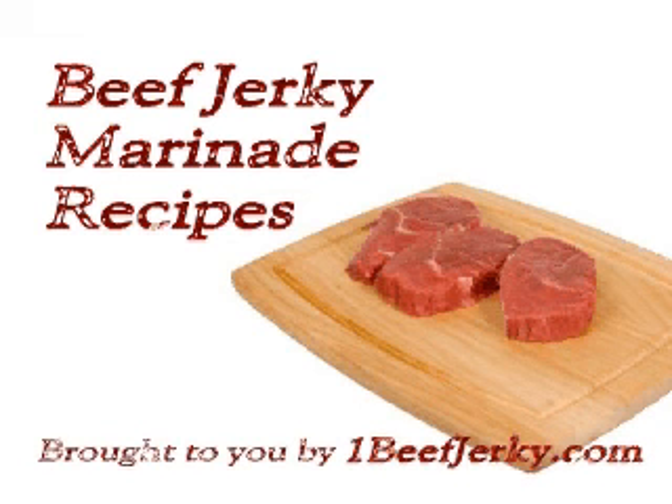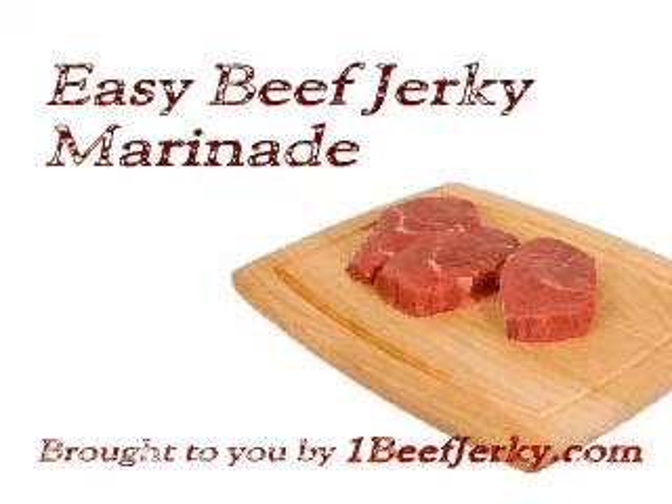Welcome to Beef Jerky Marinade Recipes, brought to you by OneBeefJerky.com. Easy Beef Jerky Marinade.